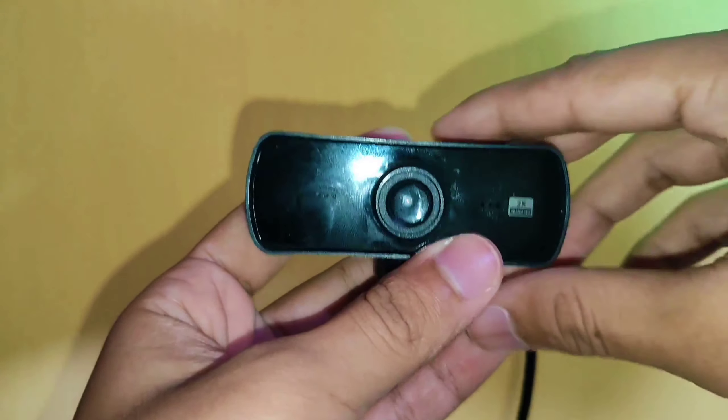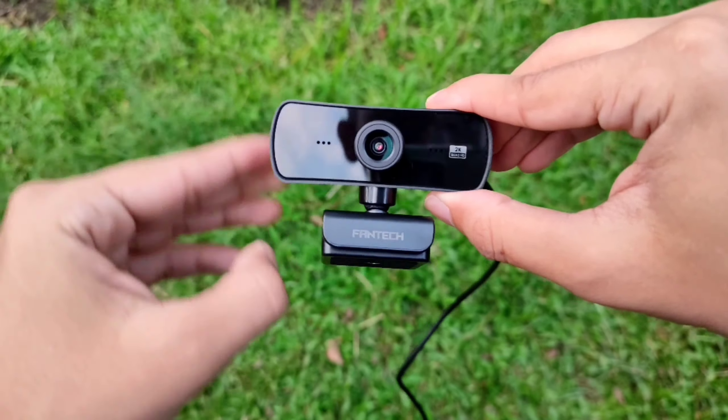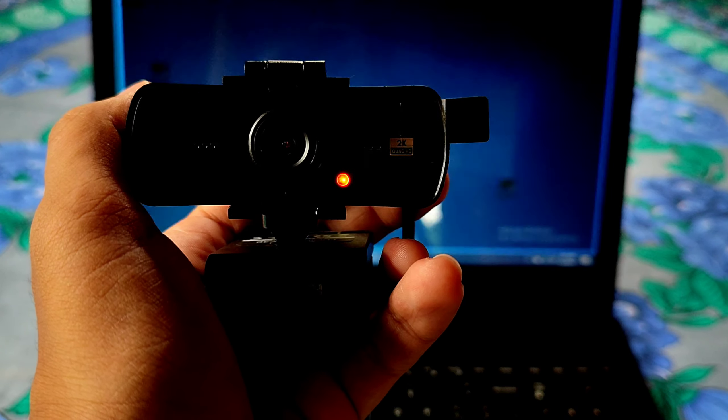The front of the webcam is glossy plastic, which makes it a fingerprint magnet. Since this is a USB plug-and-play webcam, the cord length is 1.4 meters. This webcam is lightweight at just around 87 grams, and it has a red indicator light.